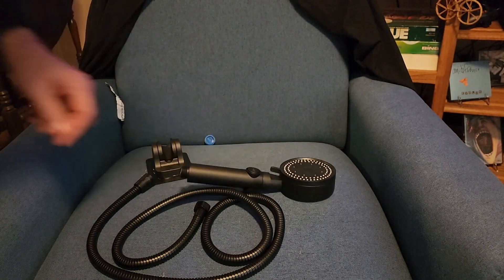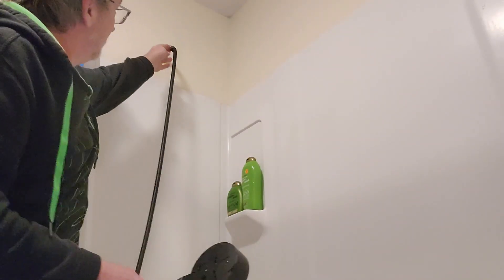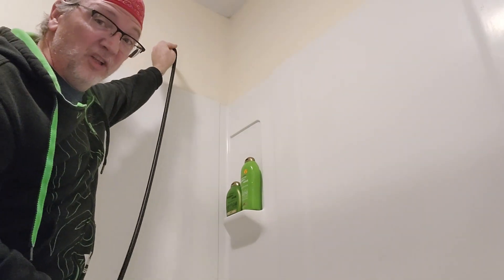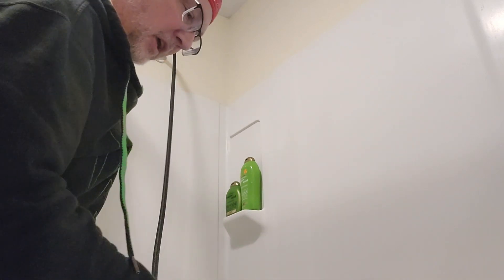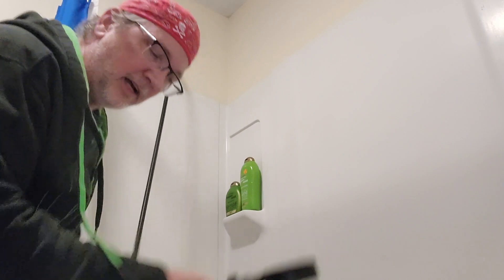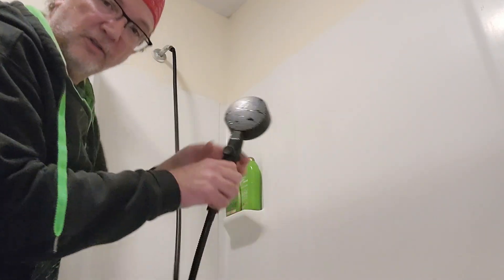I got the shower head hooked up. It just screws in on one end — there's a bigger barrel. I would recommend using thread tape. Right now I have the water turned on with this thing in its default position.